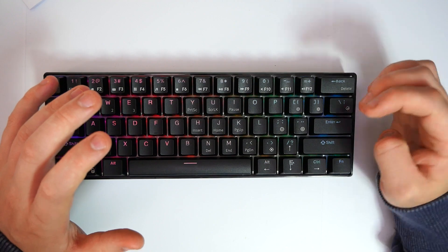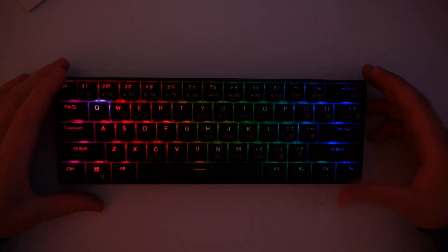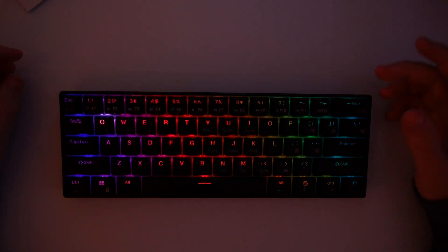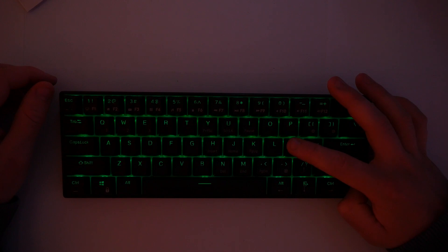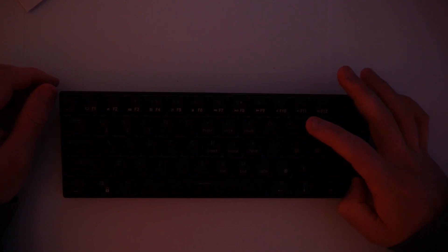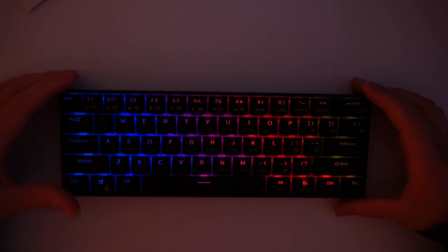Now I'm going to dim the lights and cycle through the different RGB effects to show you exactly what we're working with. Using the FN key along with the two tally keys, you can turn the brightness down and cycle through the different lighting modes. That's as low as it goes, and then you can turn it up from there, so we'll start going through the functions.